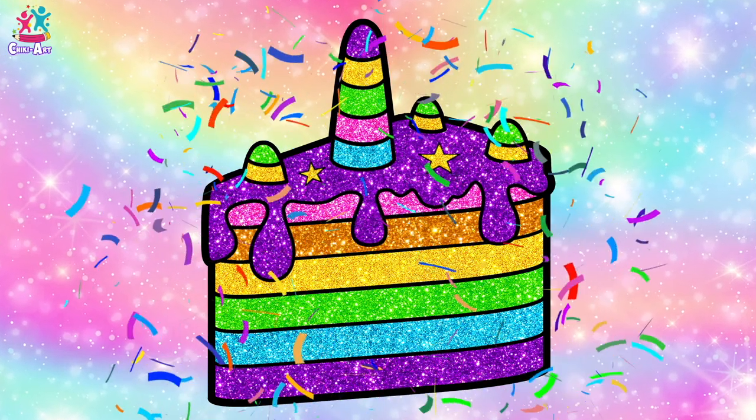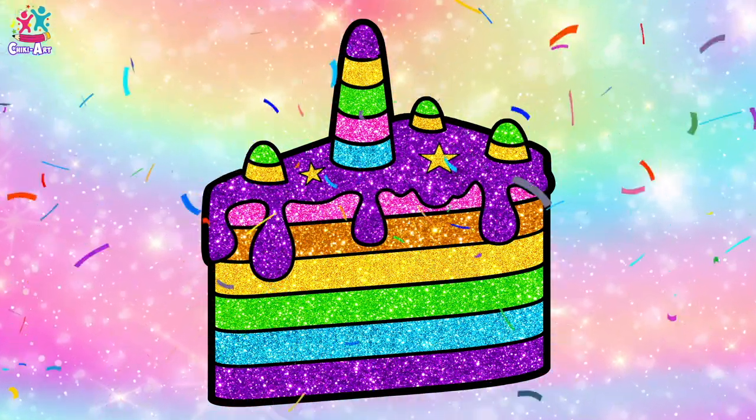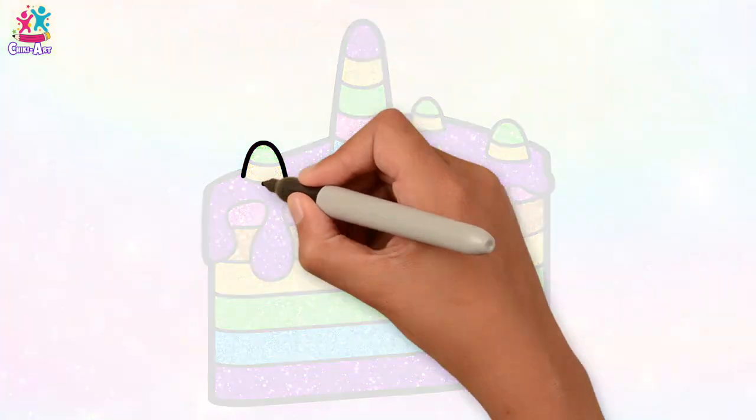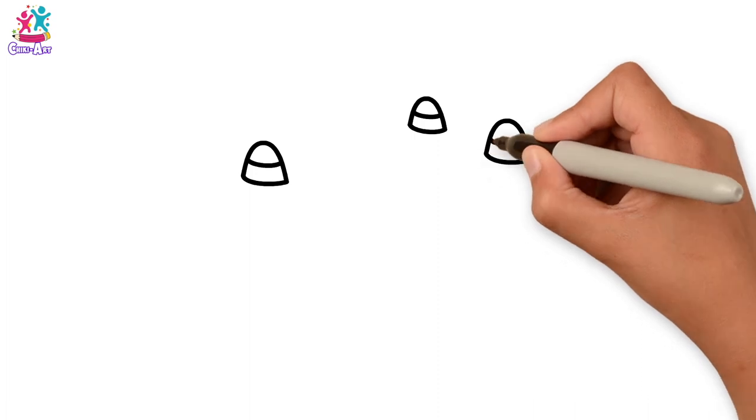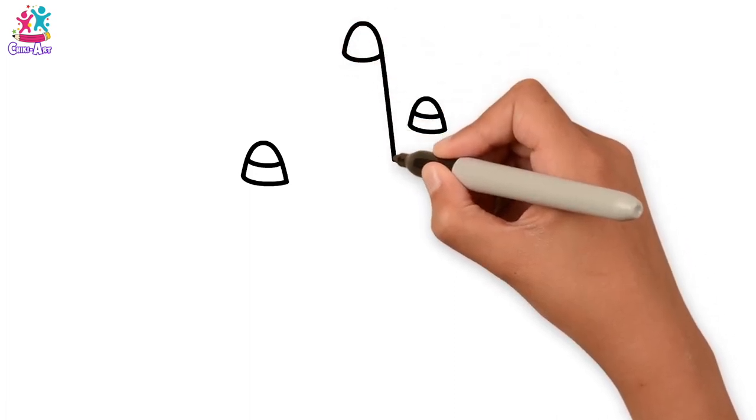Hey kids! Do you like unicorns? Do you love cake? Well, we're going to show you how to draw and paint a unicorn cake! We start with the horns on top — little ones, three of them, and then a big one!